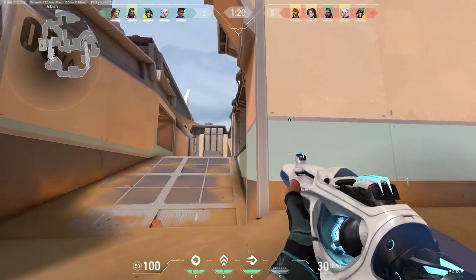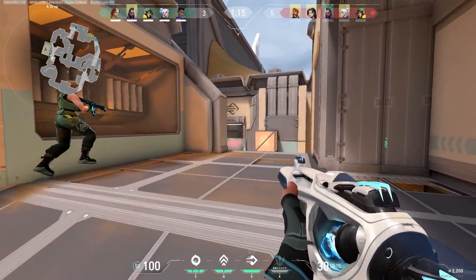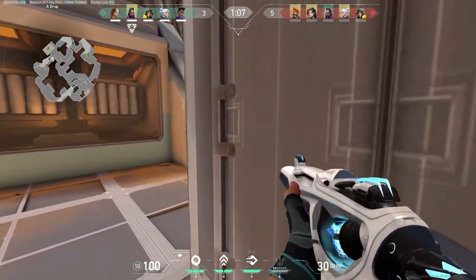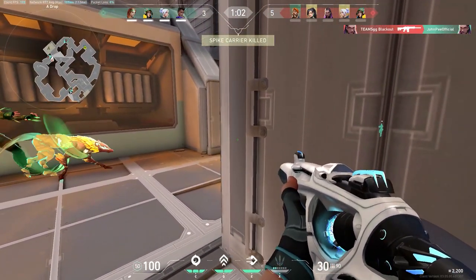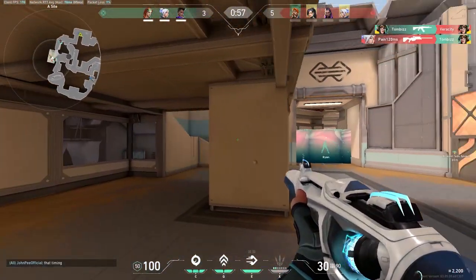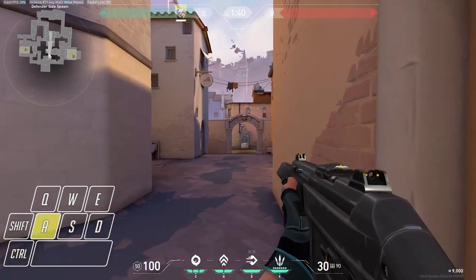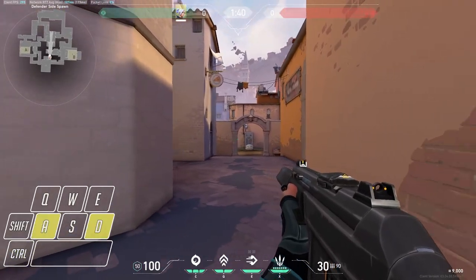The next situation is during gunfights. Counter strafing can be very useful in some gunfights. When you're in a one-on-one gunfight and you've both seen each other at the same time, counter strafing can give you an edge. For example on Icebox at long ranges, you've seen each other and you're both shooting, crouching, trying to avoid each other's shots — counter strafing could come in handy here to give you that advantage over your opponent.